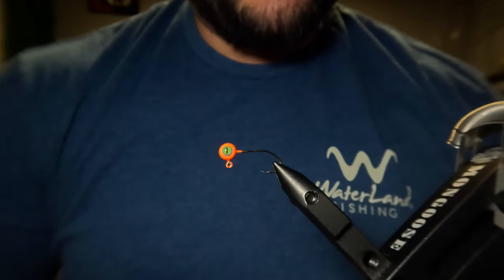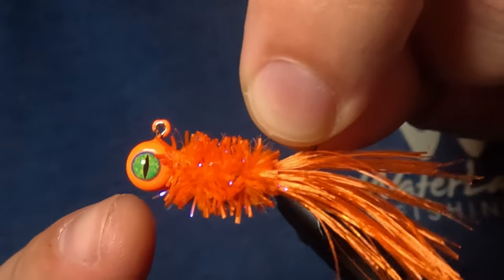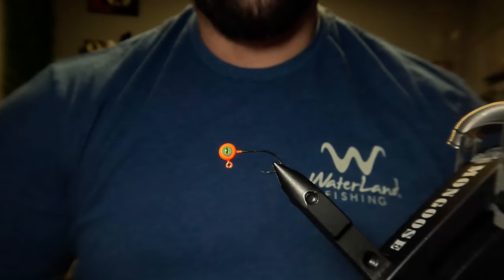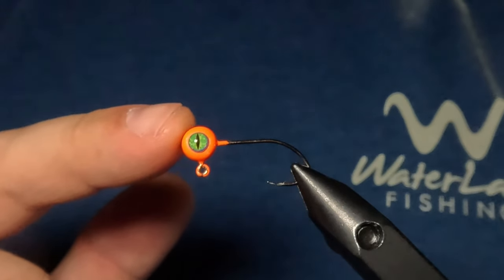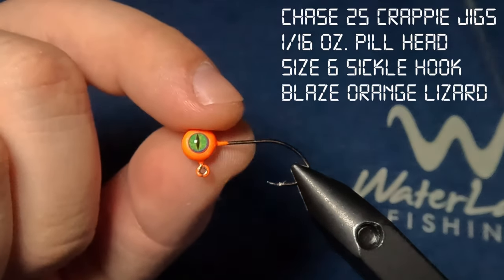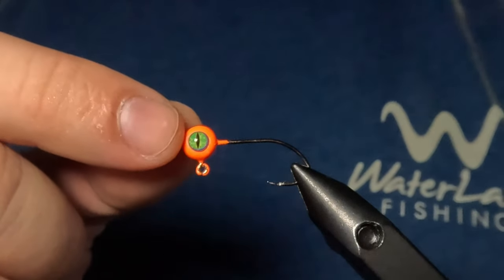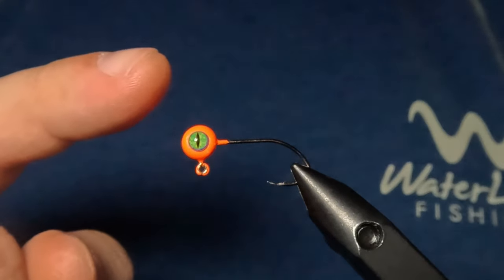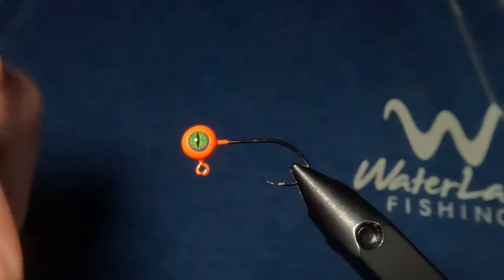Today we're going to be tying another unique crappie jig, and this one is called the Rubber Bugger. As the name would suggest, it is a bugger-style pattern tied predominantly with rubber materials. The head we're tying on today comes from Chase 25 Crappie Jigs, and this is the Blaze Orange Lizard pattern. If you're looking for crappie jig heads that don't have collars — perfect for tying — and you really like these cool dragon-style eyes, it's a great place to find them. I'll leave a link where you can find these jig heads and all of the other materials we're going to be using today down in the description of the video.